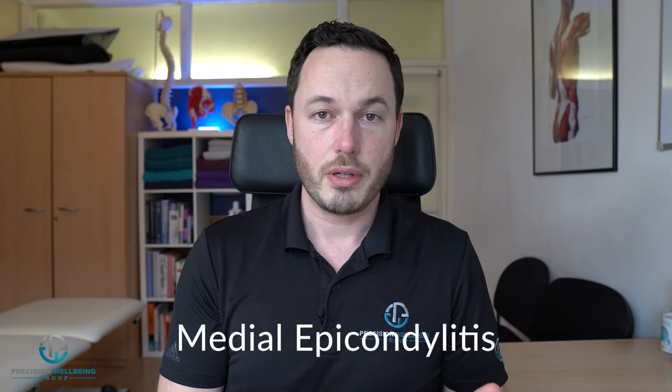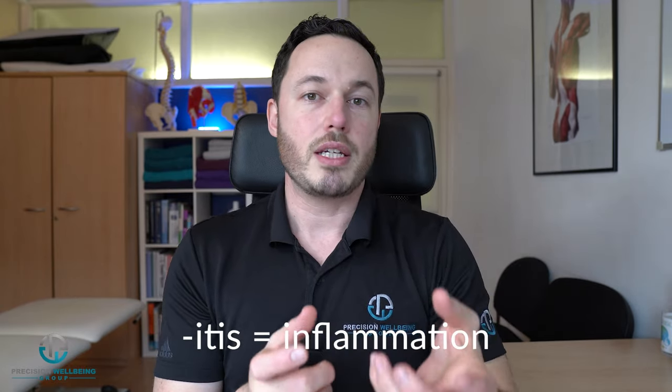Another term for golfer's elbow is medial epicondylitis. In your upper arm, your humerus, down at the bottom there are two bumpy bits you can feel. There's the medial one, which is the inside, and the lateral one, which is on the outside. Medial epicondylitis refers to the medial epicondyle, and 'itis' basically means inflammation. So it's inflammation of the tendons attaching onto this part of your bone.